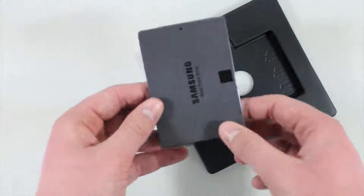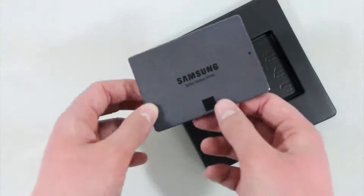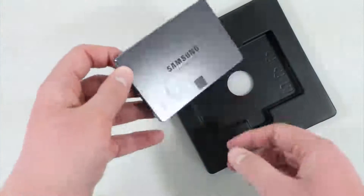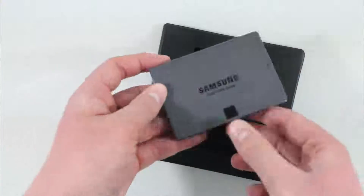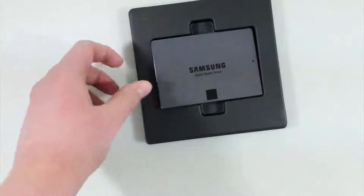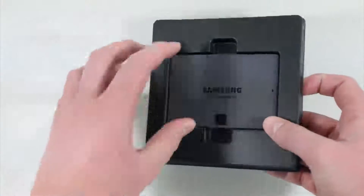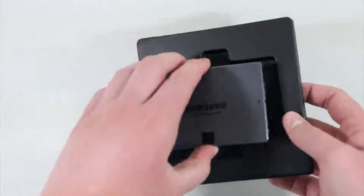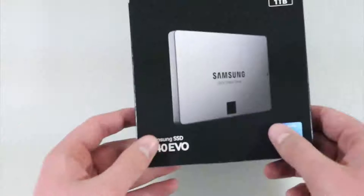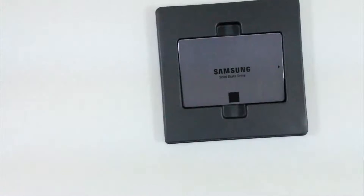This thing is going to hopefully be awesome once I put it in my new laptop that's coming very soon. Of course I'll have an unboxing of that — that unboxing is probably already up, so go ahead and check out my laptop unboxing if you guys missed that. And I'll of course have a video of me installing this too. But other than that guys, just a quick unboxing of the 840 EVO SSD from Samsung. Thank you guys for watching and I'll see you guys in the next video.